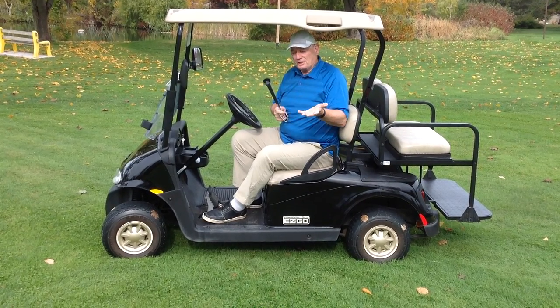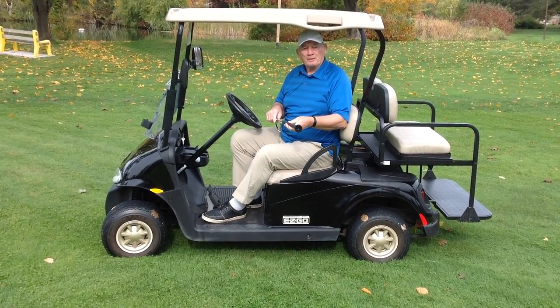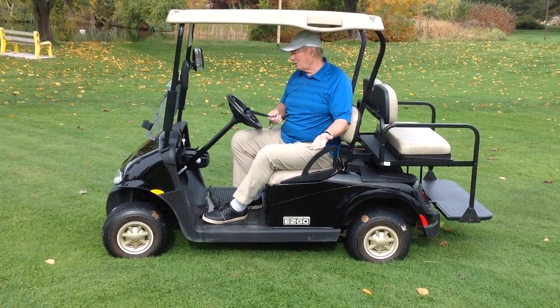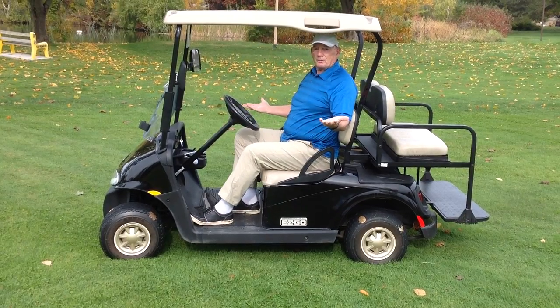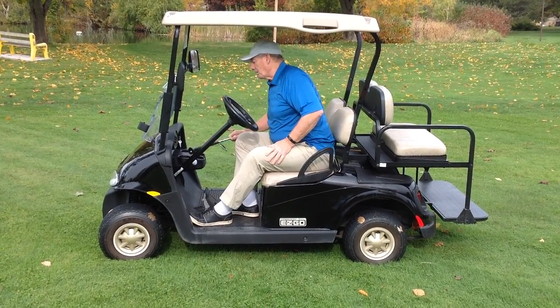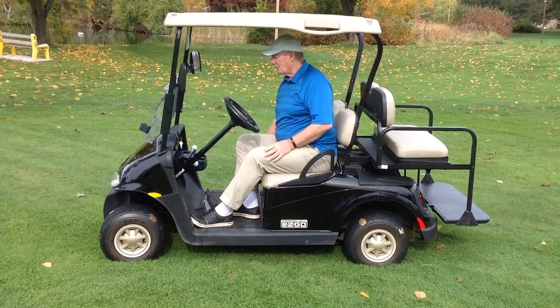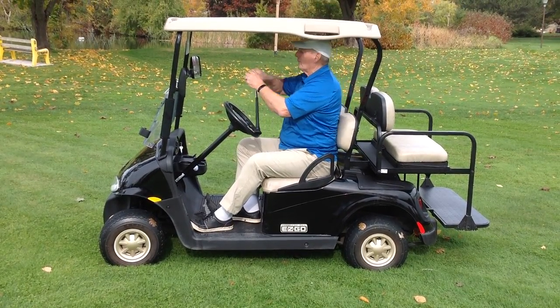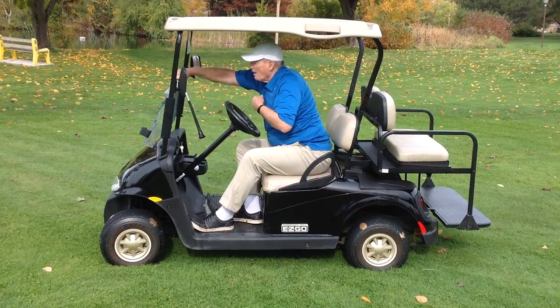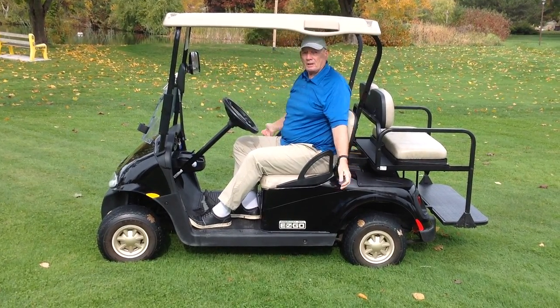Now, that leads me to this — where do you keep it? Is it easy to get to during a game? Of course it is. Look at this. It fits in your glove compartment. It fits in the console. And depending upon the golf cart, you could even just clip it on as you go.